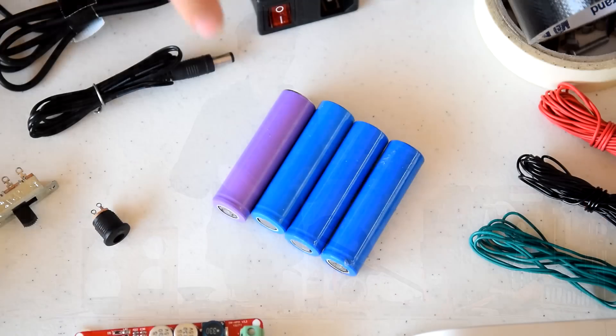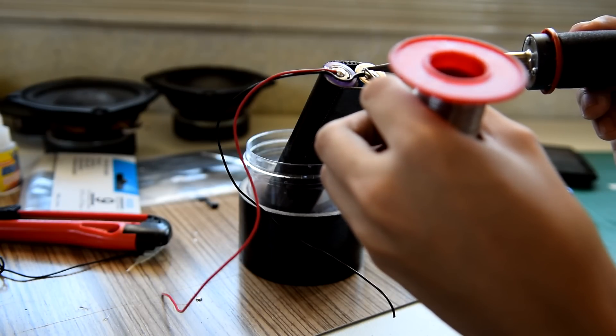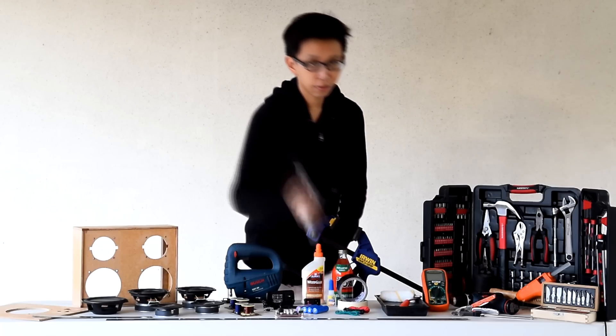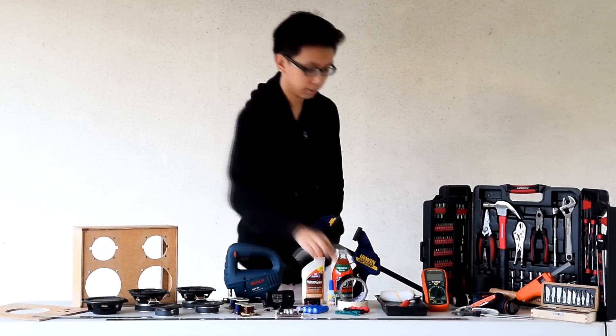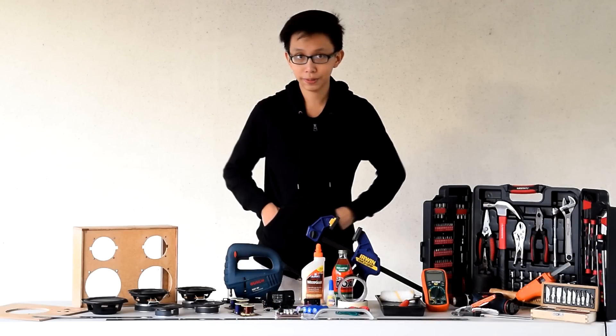Next, you'll need a four-cell lithium battery pack, which you can assemble by putting together four 18650 lithium batteries. You can buy the handle of the boombox from the furniture section of your hardware store. This was originally intended to be used for cabinets. We'll also need some adhesives and some tools for the project.